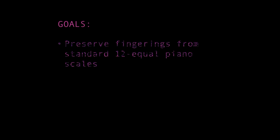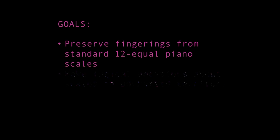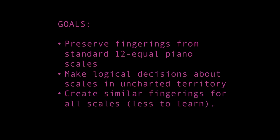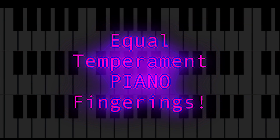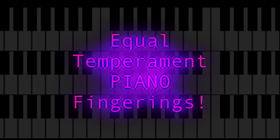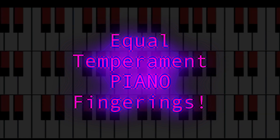My goals were to try and preserve fingerings from standard 12 equal tuning, to make logical decisions about scales that are in uncharted territory technique-wise, and to create similar fingerings for all scales so that less has to be learned. If you're a piano player and these scales don't make sense to you, I recommend you look at the 12 equal video I did on this to compare conventions, naming schemes, etc.